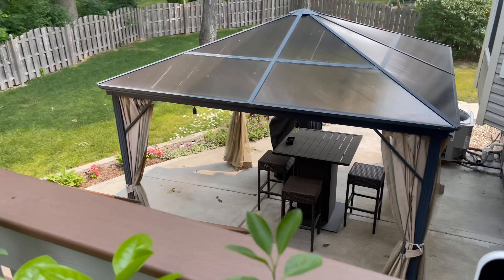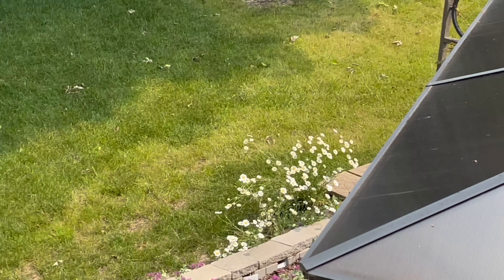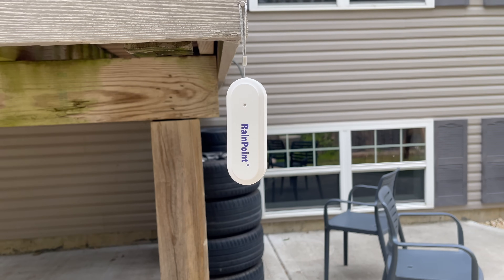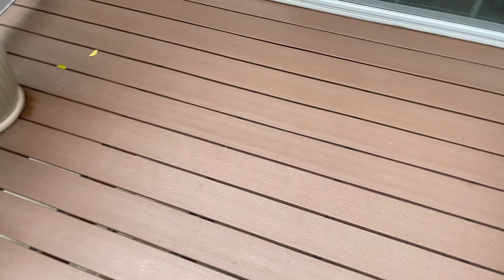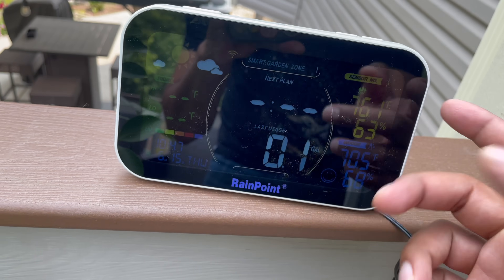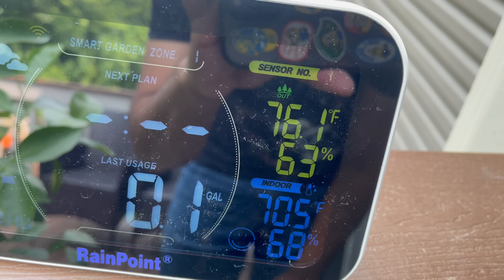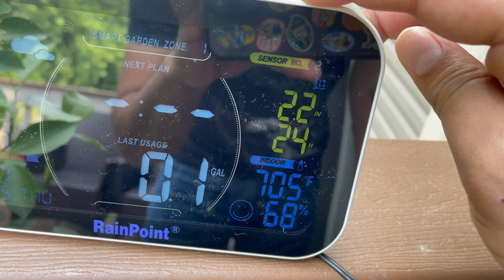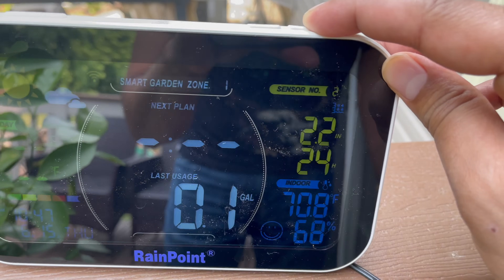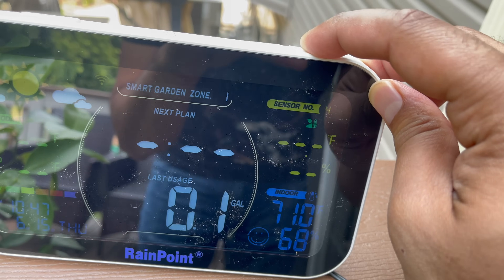We're actually outside here on this beautiful day. I went ahead and set everything up — you can see one soil sensor over there, the water measuring unit over there, the air humidity sensor hanging just below, and another soil sensor as well. This is our display screen so you can see what's happening. It shows the smart garden zone and sensor number. Sensor one shows 76.1°F and 63% humidity. Switching to the next sensor, it shows 2.2 inches of water in the last 24 hours — it did rain, so that's cool to see.